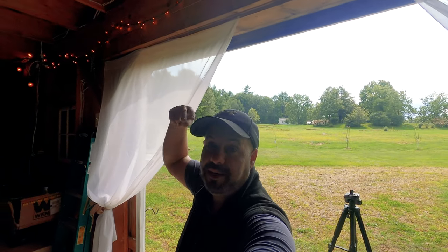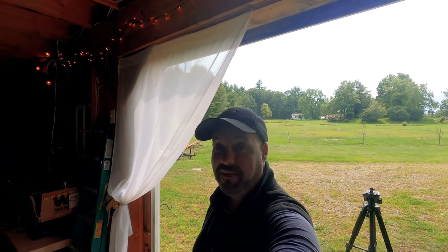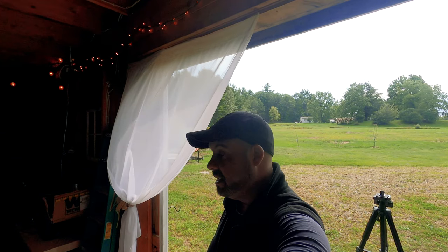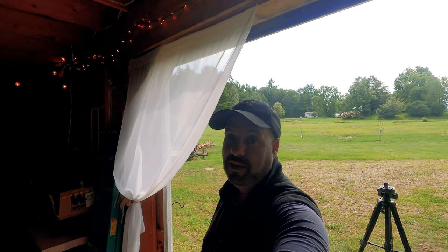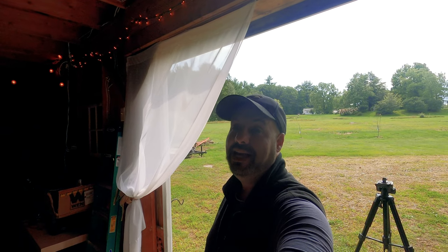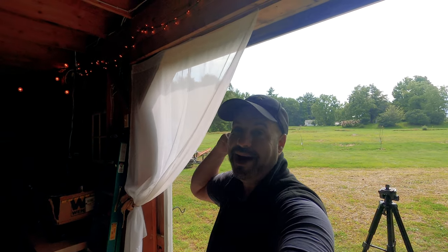Aaron here from Simply New England, signing out. Hope to make you the next subscriber. Don't forget — free giveaway. I'll run the contest for about a week and a half, two weeks at most. Then I will pick with the randomizer one of you that has subscribed and has posted hashtag subscribe in the comments. Hope to see you as the next new subscriber. I'm out.